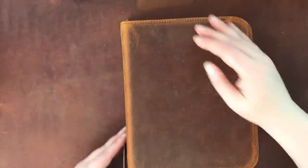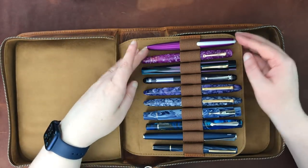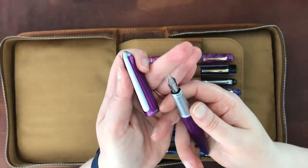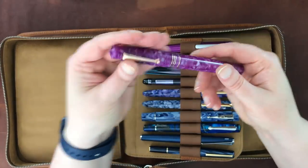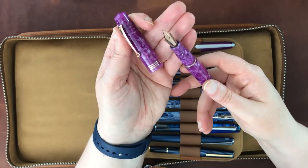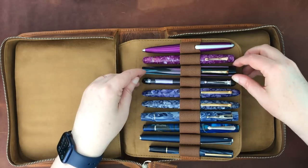We're on to the last pen case, which contains the nicest collection overall. Starting here: a Diplomat Aero in purple — I love this purple — with a medium cursive italic nib purchased from Goulet. Then my Leonardo Momento Zero, purchased from Appelboom, with a rose-gold finish on both the nib and the clip. It's a medium nib that writes beautifully. I had them tune and smooth it before they sent it to me, and it's a great writing nib.